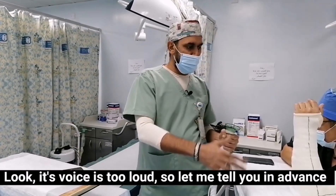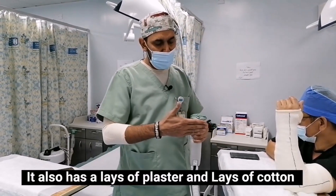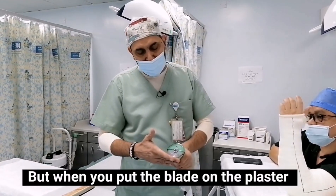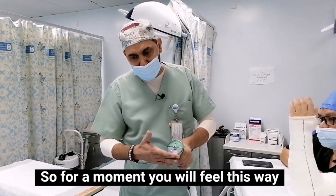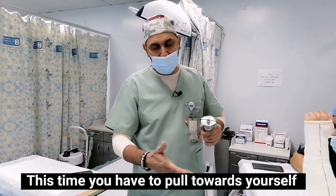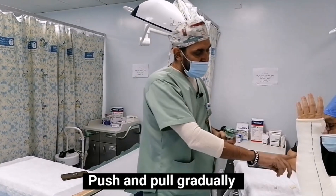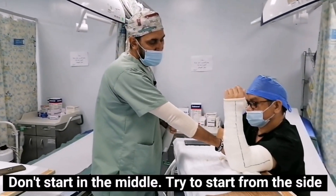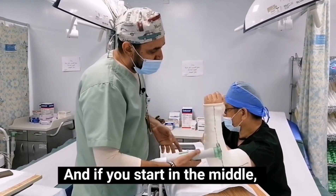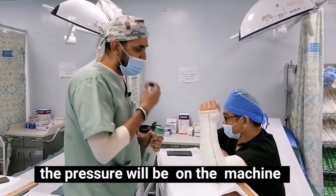Look, its sound is too loud, let me tell you in advance. When you cut the plaster, you will feel the layers of plaster and cotton. When you put the blade on the plaster, for a moment you will feel that the plaster is gone and you are touching the cotton. At this time, you have to pull the blade towards yourself — push and pull gradually. Don't start from the middle; try to start from the side. If you start in the middle, the pressure will be on the machine, which will lead to damaging of the machine. So always remember how to do it.